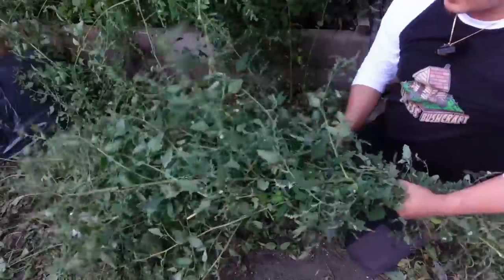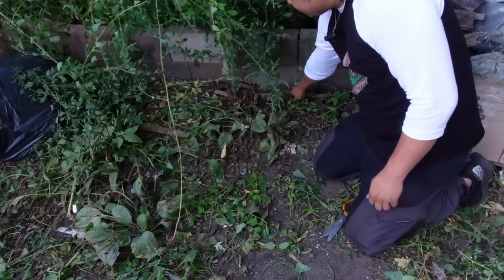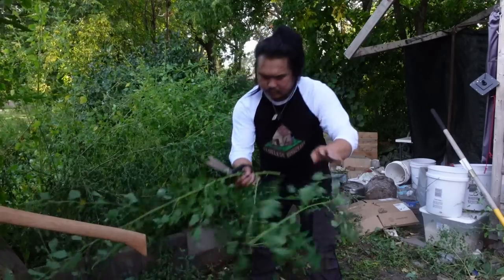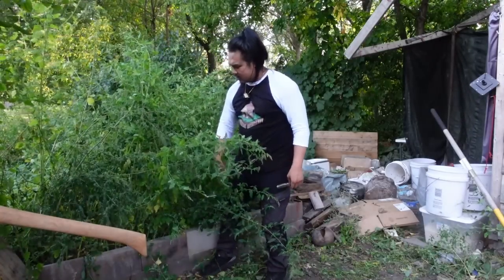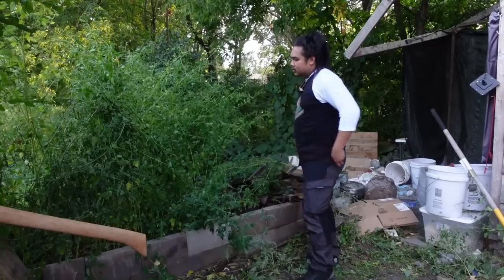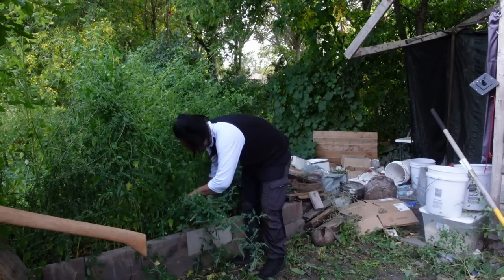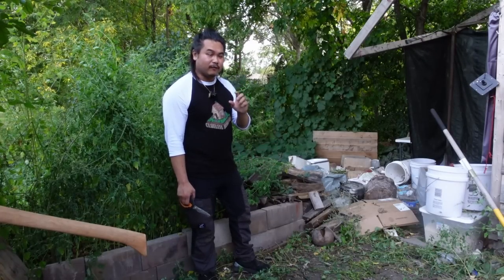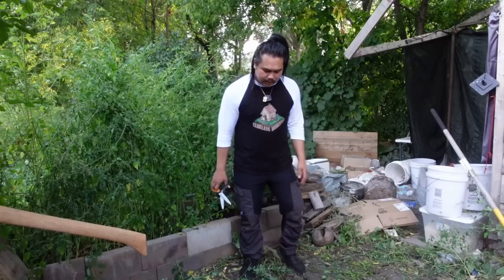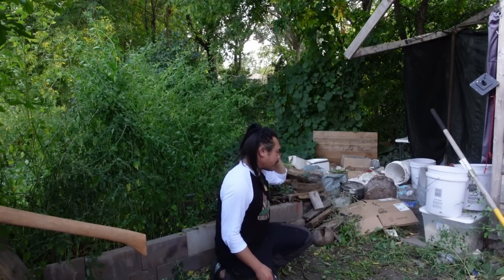I've got so much lamb's quarters right here — just a huge bundle. I'm going to try to salvage as much as possible to eat and to keep the seeds too. Just kind of pushing everything back helps a lot. It's amazing how much of a change there is with just a tiny bit of work. I cleared this area and it's beginning to look a lot nicer. Now I can freely move back and forth and get up all the trash.